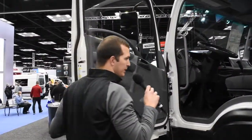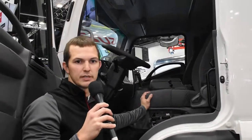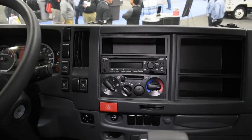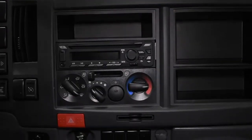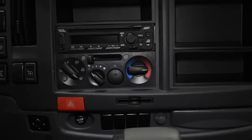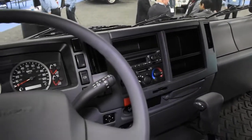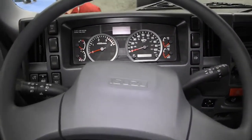On the driver's side, the first thing you'll notice is the fully adjustable air suspension seat — all FTRs come standard with an air suspension seat. Other cab features include power windows and door locks, standard air conditioning, and a standard AM/FM/CD/Bluetooth radio. Last but not least is our multi-information display, which provides the driver with all of the indications needed to operate this vehicle.